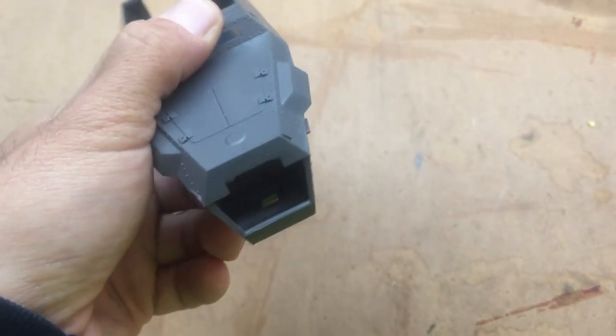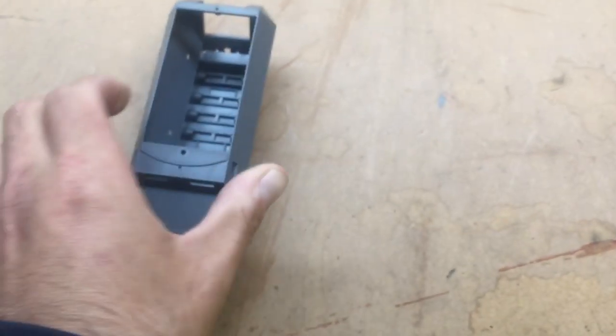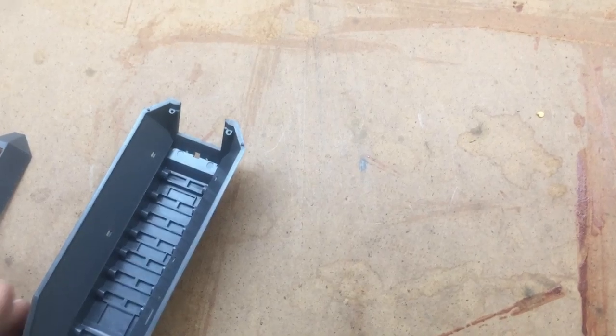On the inside you can see a lot of ejection pins, so if this doesn't get covered up we may have to sand that down a little bit to make it nice and smooth. It looks like it's going to be a nice tight fit as you put the model together — it looks like it's going to come together nice and easy.